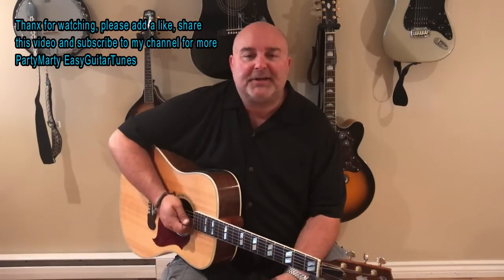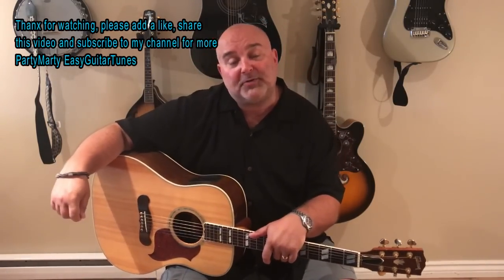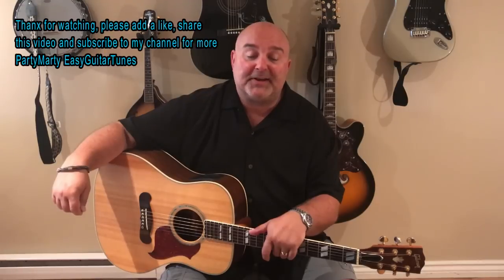What a great tune, that's a great song! Guys, I really appreciate you stopping by and I hope you enjoyed that one. If you like what you see, definitely give me a thumbs up, leave me a comment — I love hearing from you guys. Please get over to my channel and subscribe so you get all the notifications whenever I put up a video on Thursdays. Really love your support guys, I can't thank you enough. Thanks so much, Party Marty on YouTube, Easy Guitar Tunes — we will see you guys soon, take care now, bye-bye.